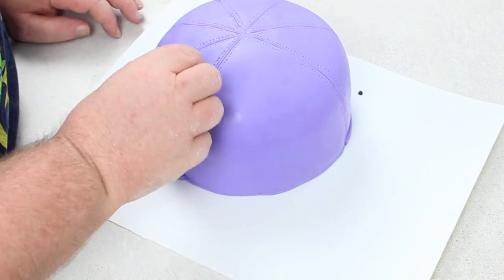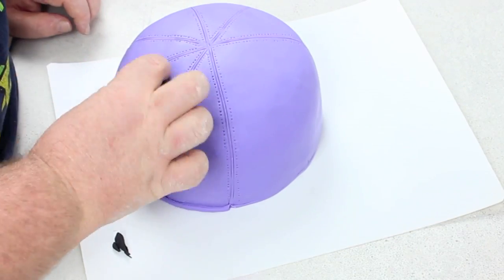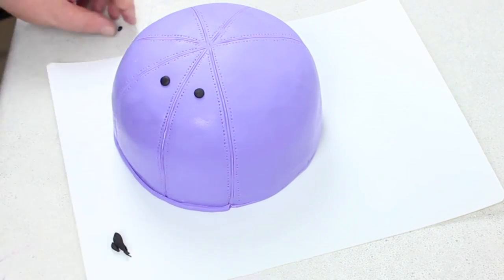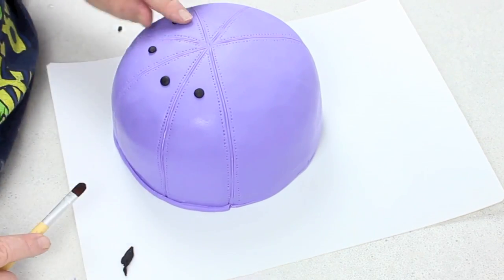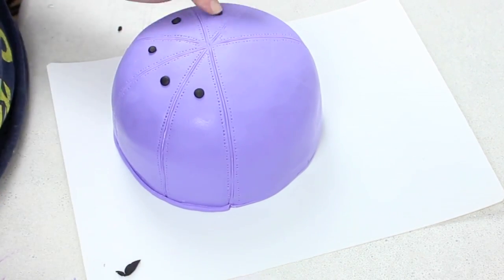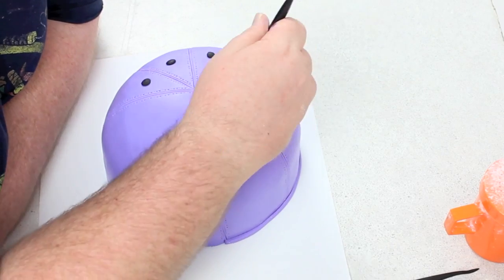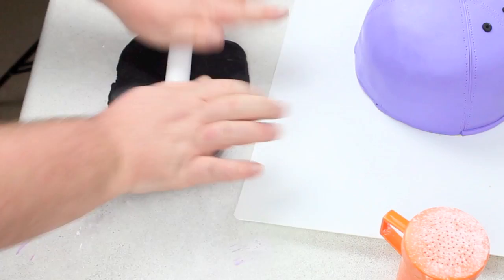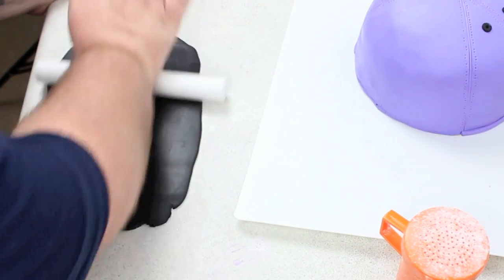Very quick, very easy, very effective. Then I added the little breather holes with some balls of black fondant, because I've gone for a black and purple theme. Whilst you're doing this, I recommend having a hat there for reference — I put them a little too high, they could have gone a fraction lower. I used a tool to put the hole in the middle, just pushing it down and helping it adhere to the cake.